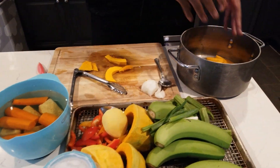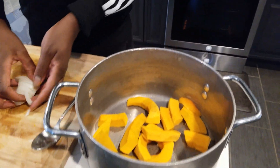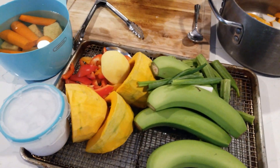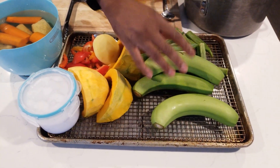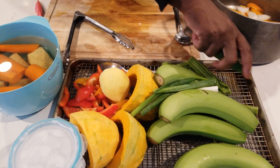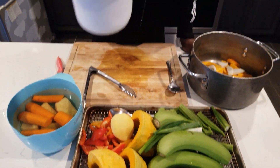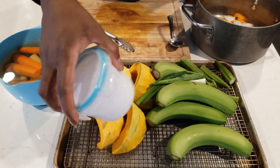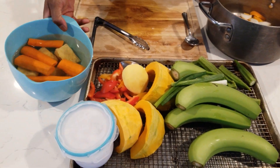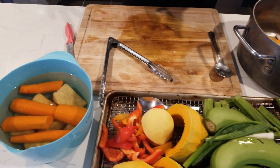I got pumpkin chopped up going in the pot — gonna cook that off, sweat it with a little bit of onion for flavor, then add the rest of my ingredients. We have banana, scallions, a lot of okra, more pumpkin, fresh coconut milk — VIP style — peppers, yam, and carrots.